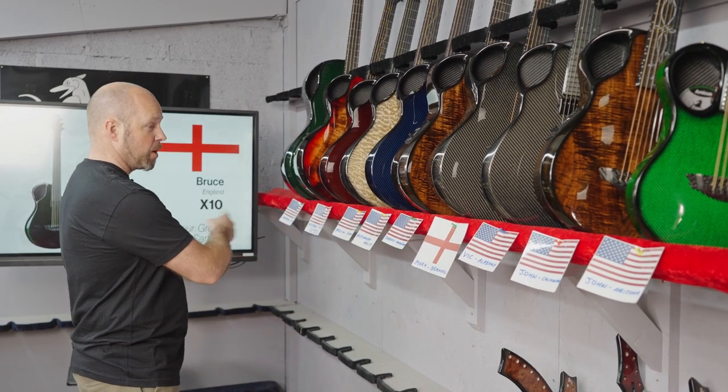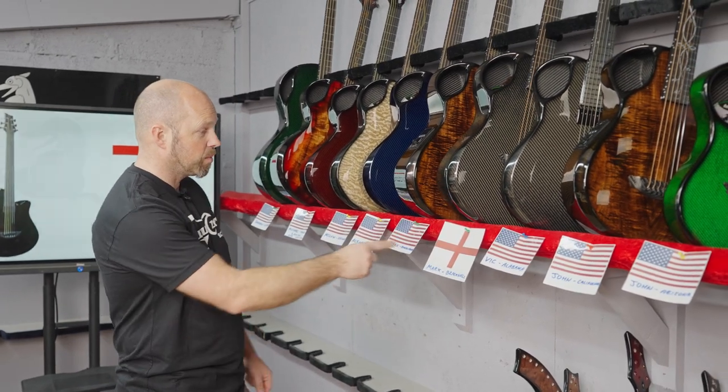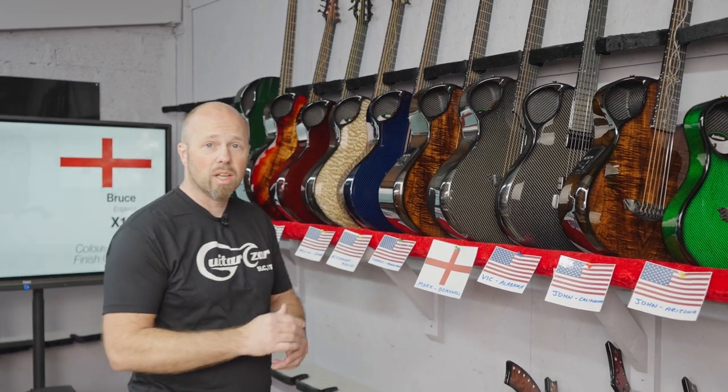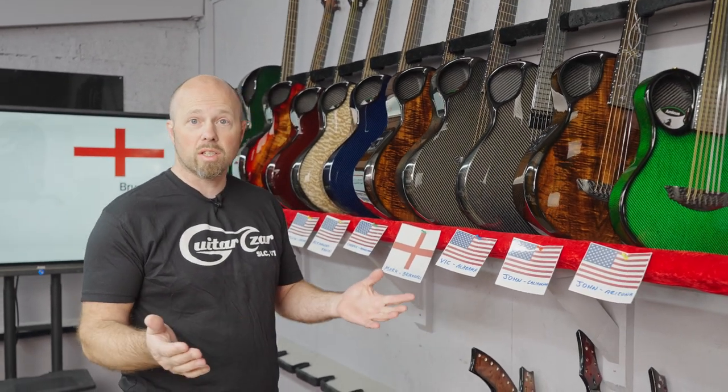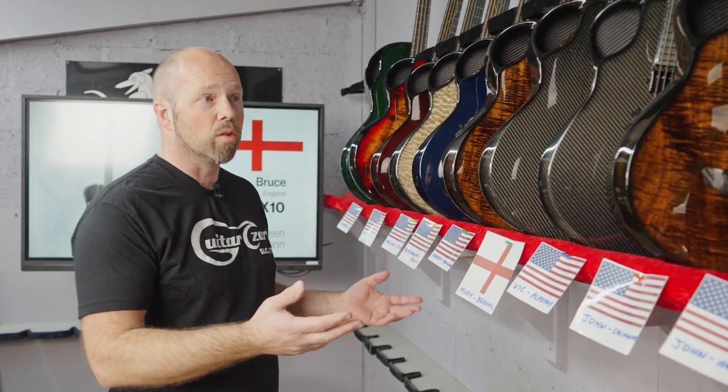This week it's pretty much a full sweep for the USA except for one guitar that's going to the UK, going to England. And then we have some other guitars on the screen that are stock guitars that have already shipped out, and what we're going to do is just look through all the different colors and specs on them.